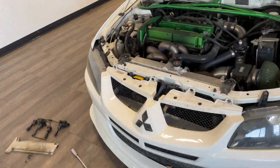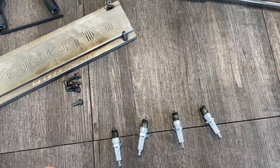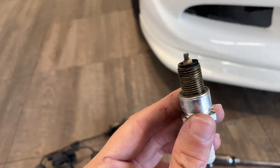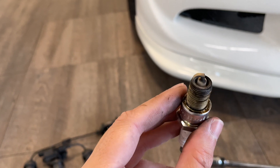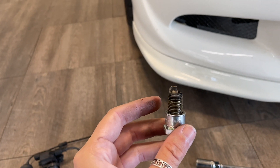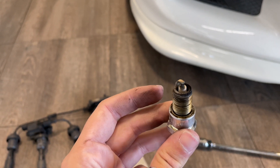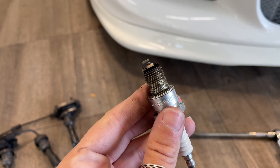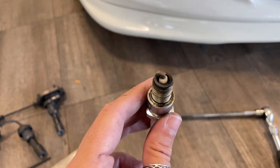All right, so we got the spark plugs out. Just want to take a look at them quick and see what we're looking at. Honestly, I haven't gone over spark plugs in years, so I actually don't fully remember what I'm looking at as far as what the coloration means and everything. All of them have a little bit of oil on them, and they're all kind of black at the top, but the end is still looking kind of white. I think these are probably my problem. Not sure if there's something causing them to go bad like this, but I'll have to do some research later to see exactly what I'm looking at here.